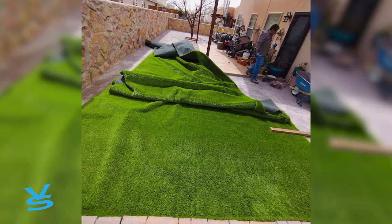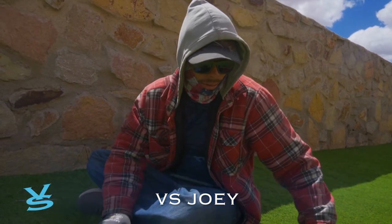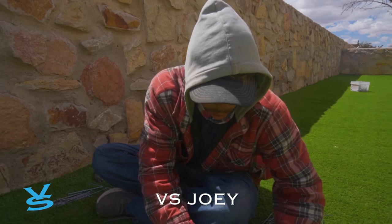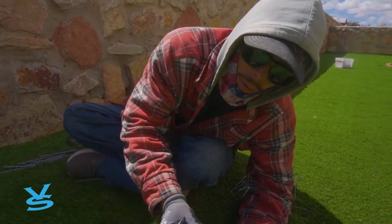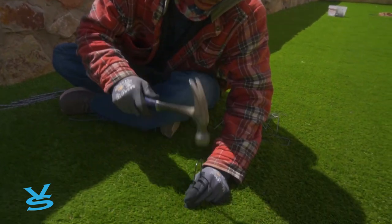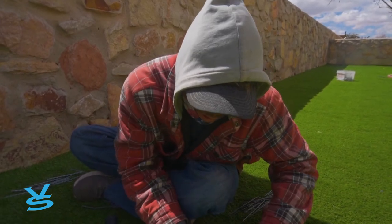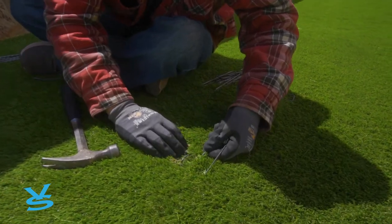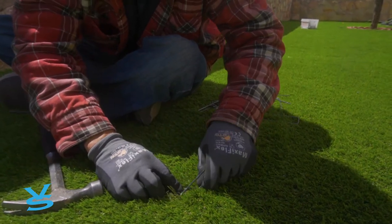It was a task but we got our grass in. Now we're leveling it out, taking out the creases, and stapling it in. When stapling the grass, what we've noticed is if you staple with the grain, that makes it a whole lot easier to split the bristles. Once you get to this point, you want to run your staple to the side to split the bristles so that way it looks more professional and there's no divot.